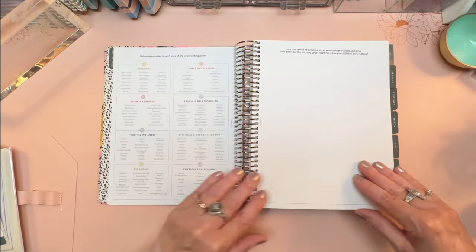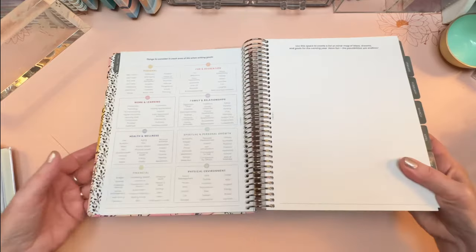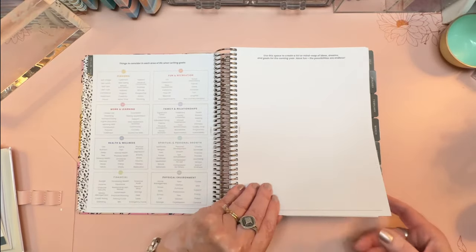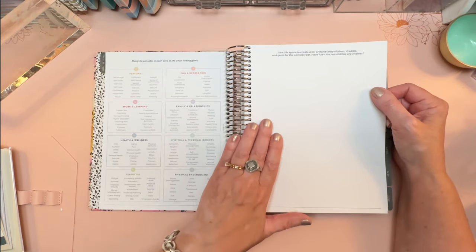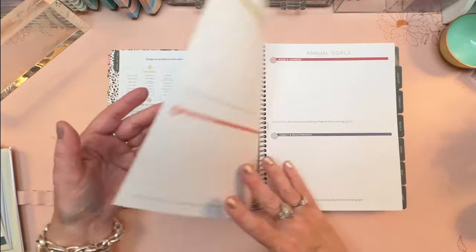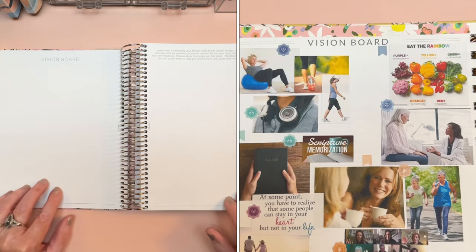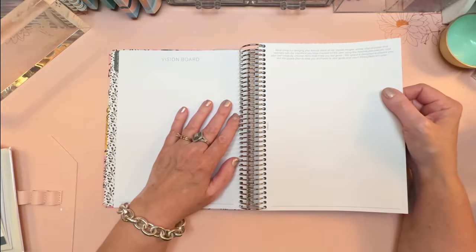You get lots of help considering things for each of the eight areas of life. Under personal, you get so many ideas for what to consider — examples of personal goals, work and learning, health and wellness, financial, and all these different categories. Then you use this space to create a mind map of ideas, dreams, and goals. I don't usually do mind mapping, but I've seen some fabulous mind maps online. Here's where we're going to put some annual goals — we're going to dream big in this section, broken down into those eight areas of life. Then your vision board, which is a place to have fun finding images that reflect your hopes and aspirations for the coming year.